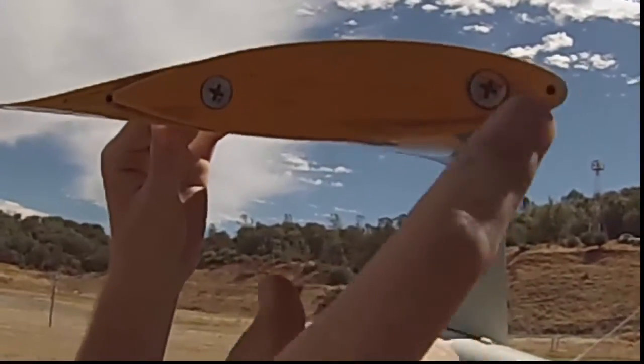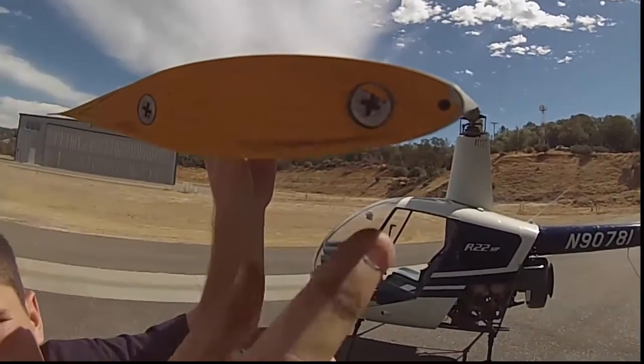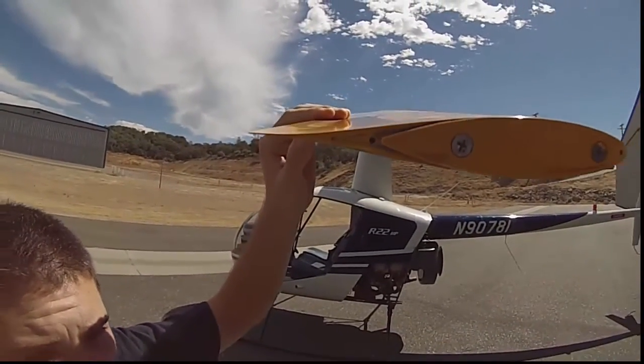You also want to check this drain hole, just like you do on the tail rotor. You want to make sure that those are free so that if any water gets in there, it can drain out and won't throw off the weight of the blade itself.